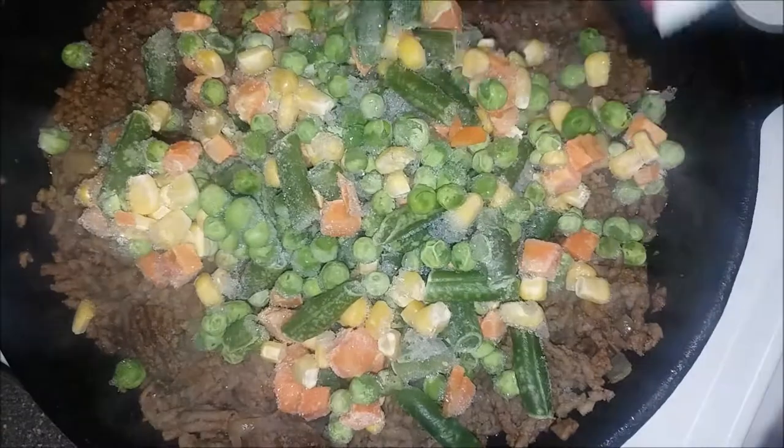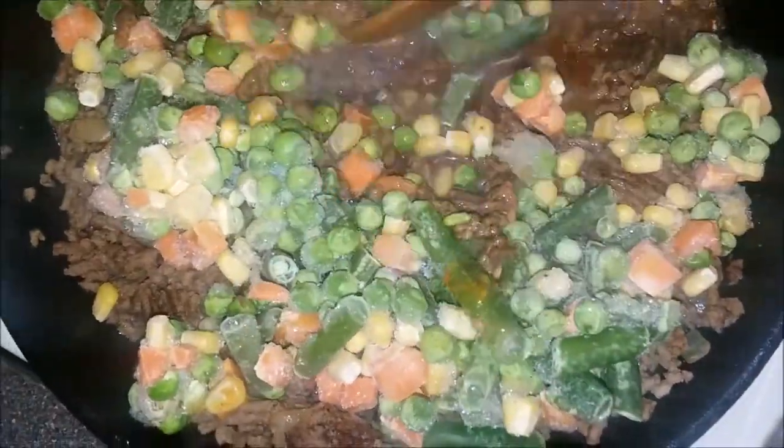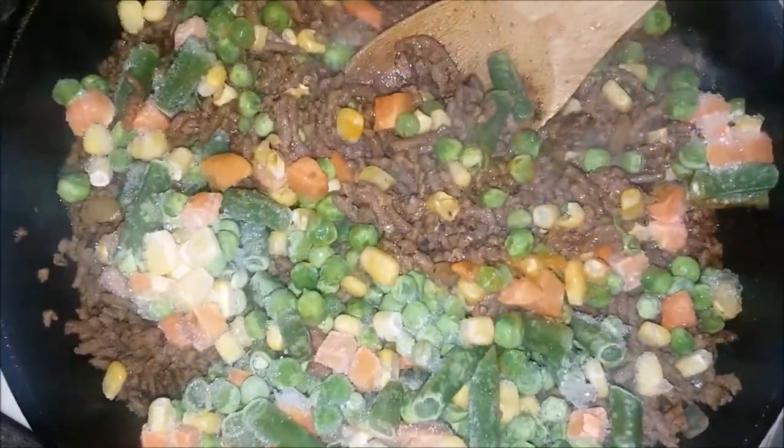Next we're going to add our frozen vegetables. Be sure to mix them in well. Go ahead and cut your heat and set aside.